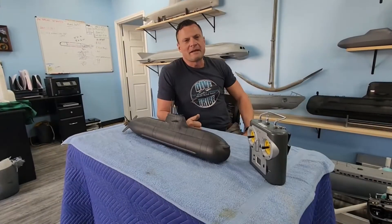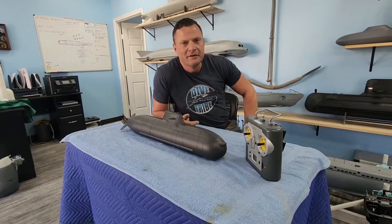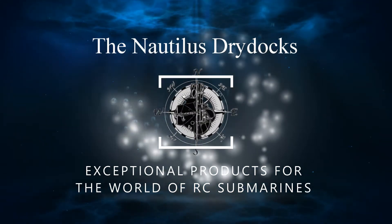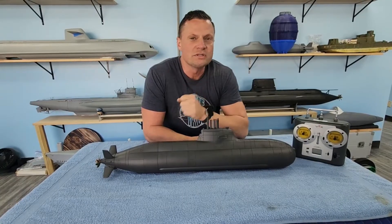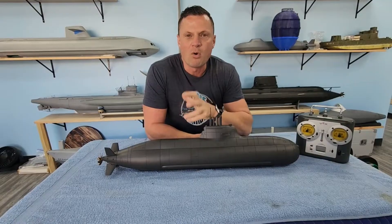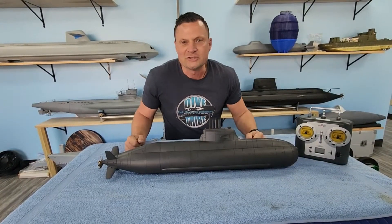Hello again everyone, it's Bob Martin, the RC sub guy with NautilusDryDocks.com, and I have a new product I'm excited to share with you. We're going to be opening it up for pre-orders — just a little taste of things to come. If you follow my channel, you'll know that we've been working on this 1/70th-scale German Class 212 Submarine Kit for a little while, in the hopes of creating an RC Submarine Kit that is a little more economical to purchase, to help you get into the hobby, or if you're already in it, have an absolute blast operating it. I'm happy to report that journey has come to an end.